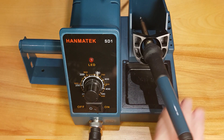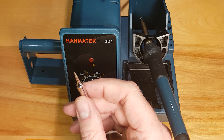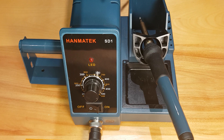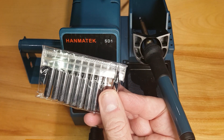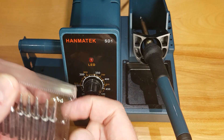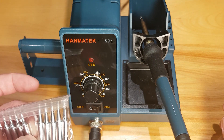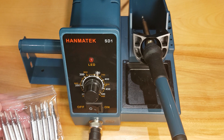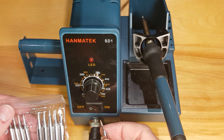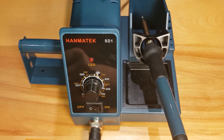The replacement tips for this iron are the 900M-TB or 900M-TI tips. They come in a pack of 10 — five very pointy ones and five that look the same size as the stock tip. If anybody's interested, like and subscribe and I'll grind one of these and take a look at what material it's made of.